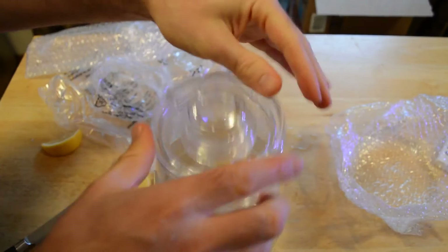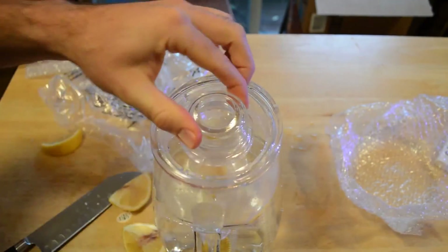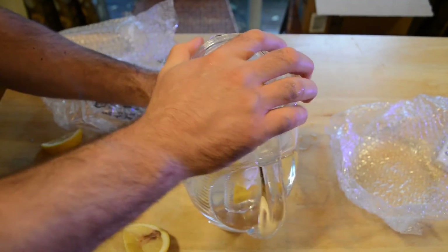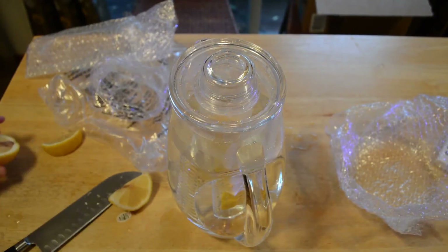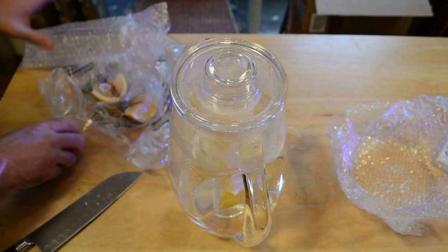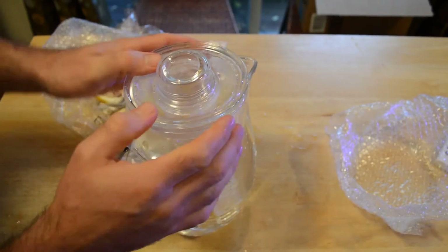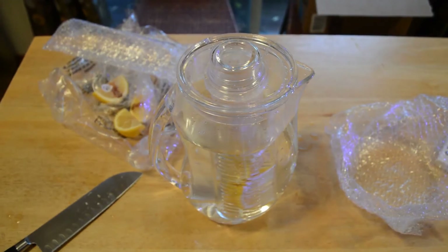The nice part is this actually locks into place — that's pretty cool. One thing I don't like about the Brita is when you fill it up and try to pour a glass of water, water gets everywhere because stuff in the top hasn't completely filtered yet. This is a nice feature — it locks into place so you don't have water dumping out of the top when it's completely full.